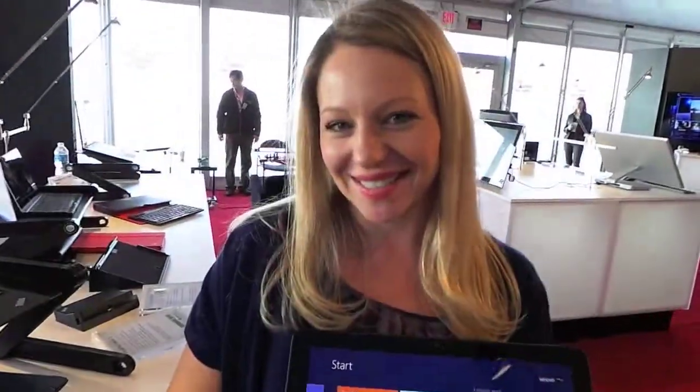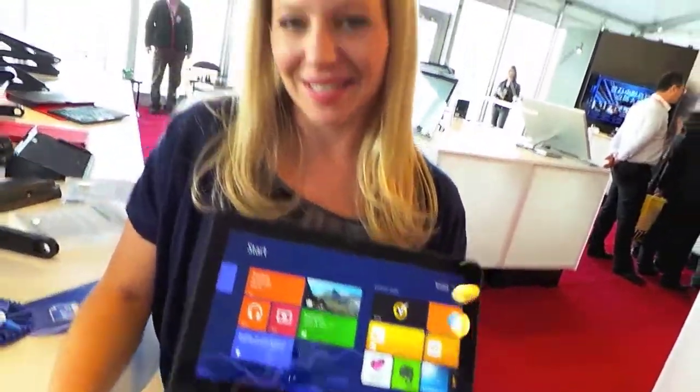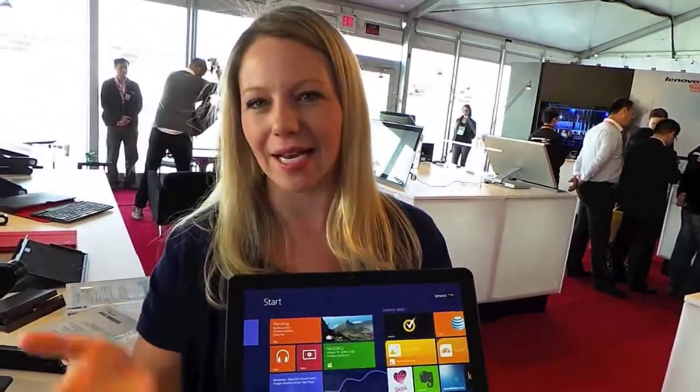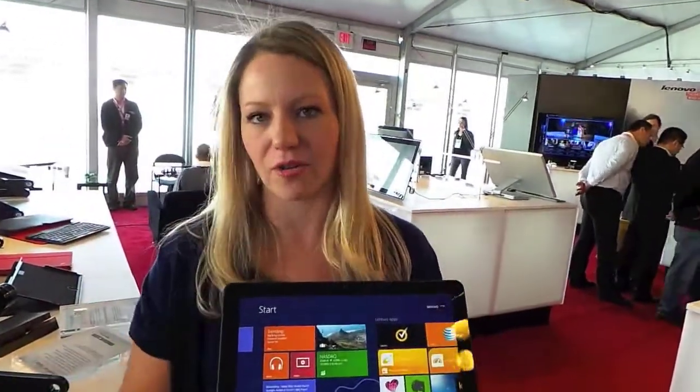There are all sorts of different modes that really give you no-compromise computing for both Ultrabook and tablet in one, so it makes Windows 8 fun to use and productive. We're going to be launching within probably a 60-day window from today with this product, so we'll be out to market pretty quickly. Starting price will be around the $1,599 ballpark, and depending on config, it could be higher or lower than that.